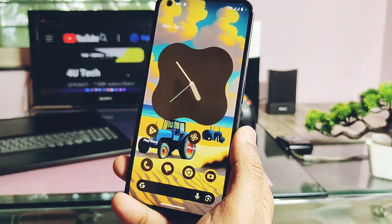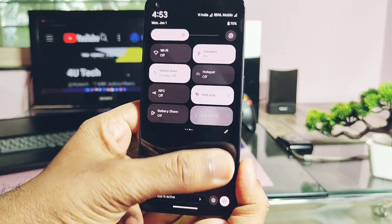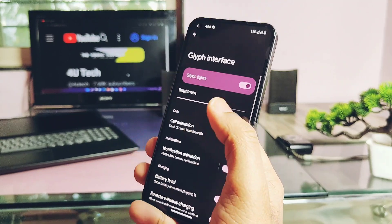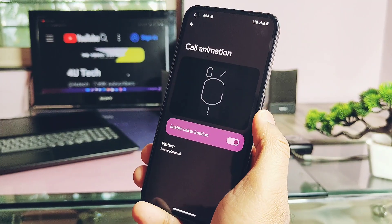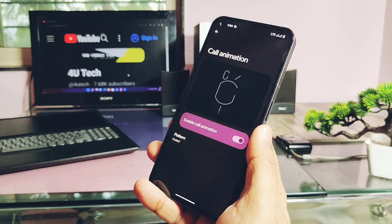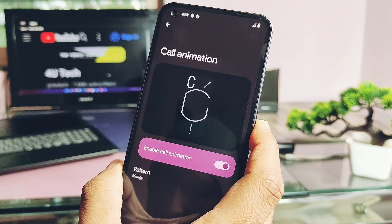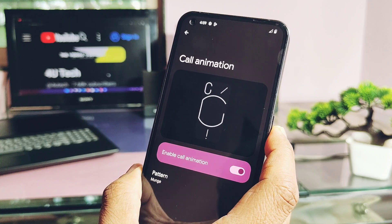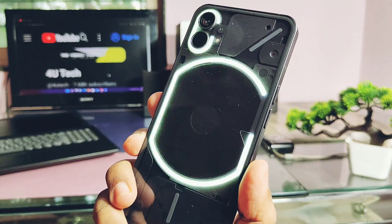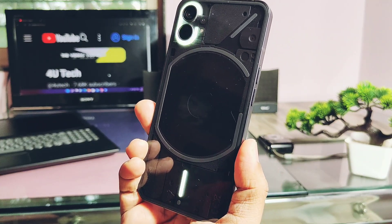Now let's check out the glyph features. Under the quick settings panel, you get the glyph torch style and glyph brightness control under glyph settings. Caller animation for incoming calls is available with a bunch of animation presets. However, they are not showing the glyph preview on the back LED panel when checking presets — but during an actual incoming call, it works and shows the same glyph preset animation you selected.